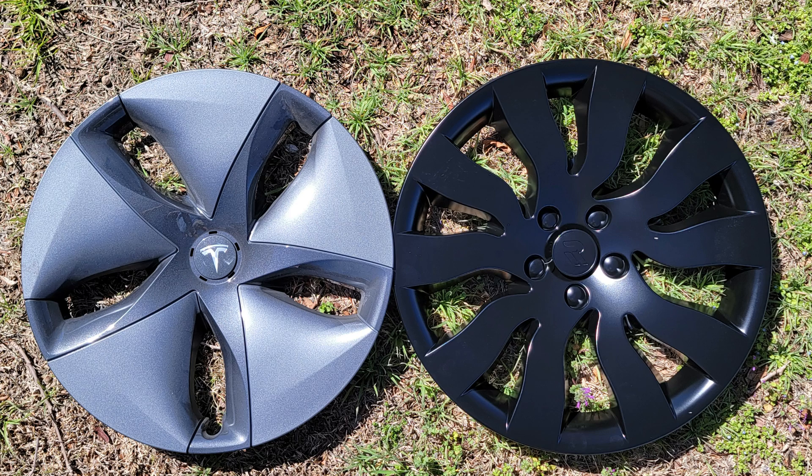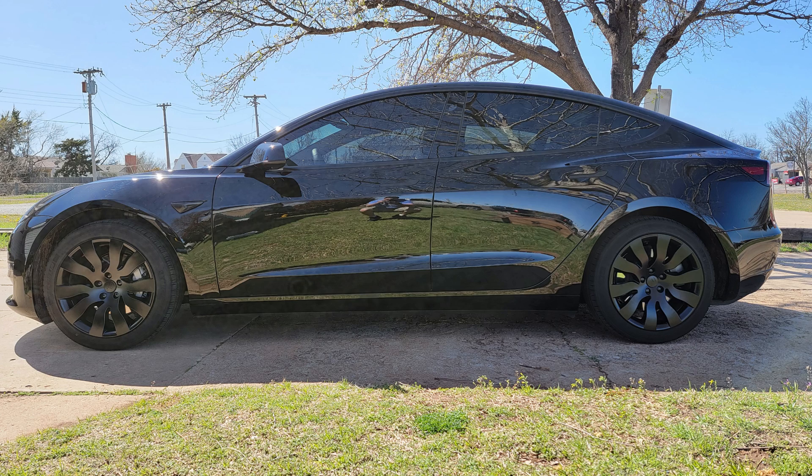Hey guys, Crazy Postman here. Today we're going to find out which is the more efficient aero wheel cover — is it the stock aero wheel cover or the new orbital aero wheel cover? I'm going to go on a loop, change wheel covers, do the same loop again, and compare the difference. It is rather windy today so the overall average may be higher than most people see, but what we're looking at is the difference between the two covers. I'll also run one time with just the Tesla rims with no aero wheel covers to see how they compare.